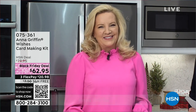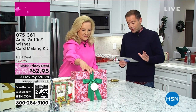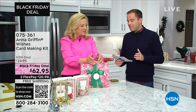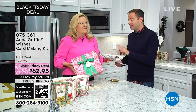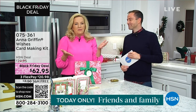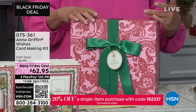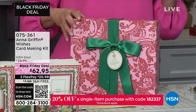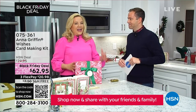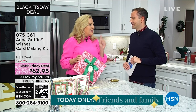We wanted to start with a Black Friday deal. It's $62.95 — our Wishes card-making kit, available as birthday wishes or Christmas wishes. You can make 48 hand-finished, beautiful cards with a quick and easy four-step process. Everything you need is in the box, including the adhesive and the instructions.